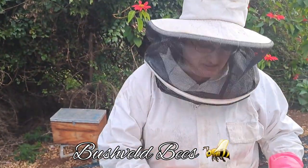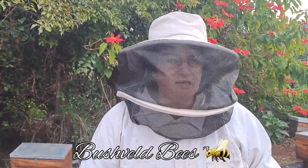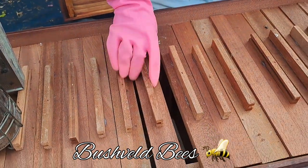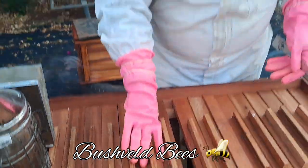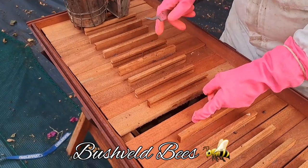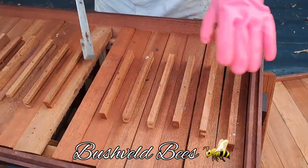These top bar hives are a novelty and quite a lot of people are building and using them. But I must be honest — it's not my favorite, and one of those reasons is that the frames don't always fit very flush. You can see here how, no matter how you move them, they don't seem to sit quite straight. That is a worry because it's going to allow additional air in, and that way the bees can't regulate the temperature so well.